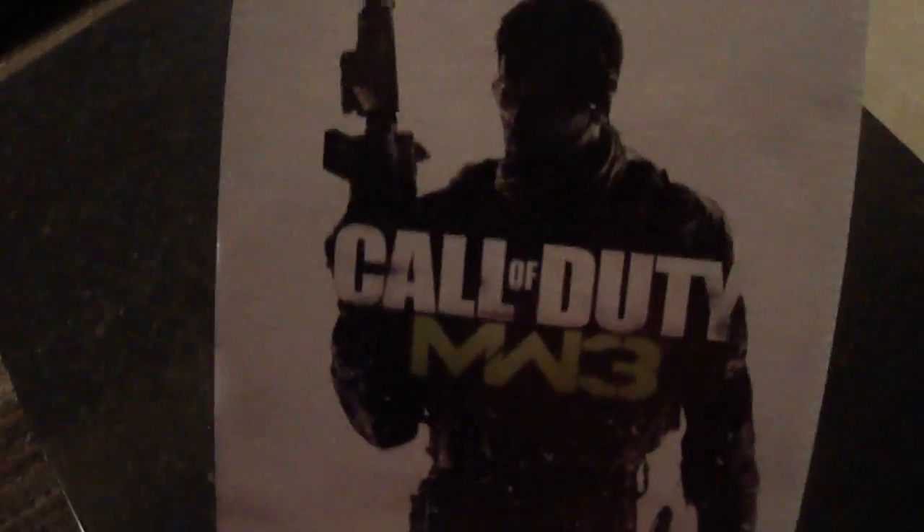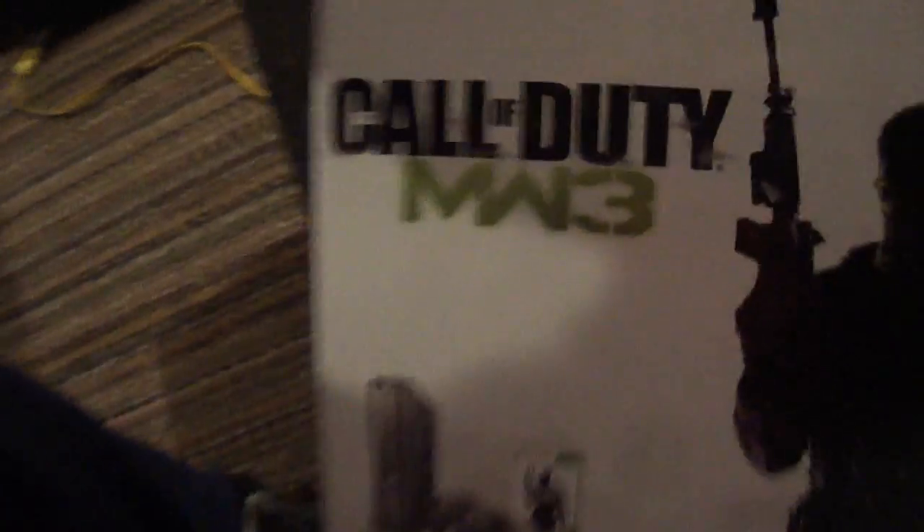That's that side. Here's this side. There's that. And then right here on that side.